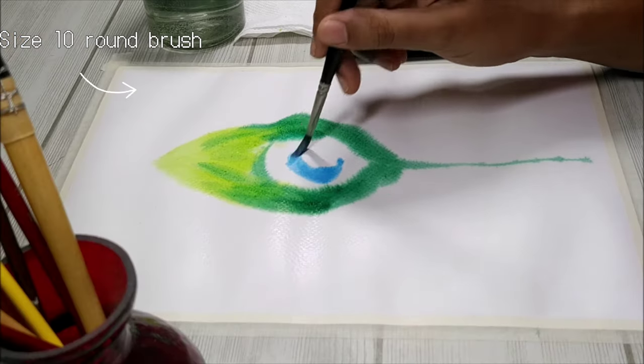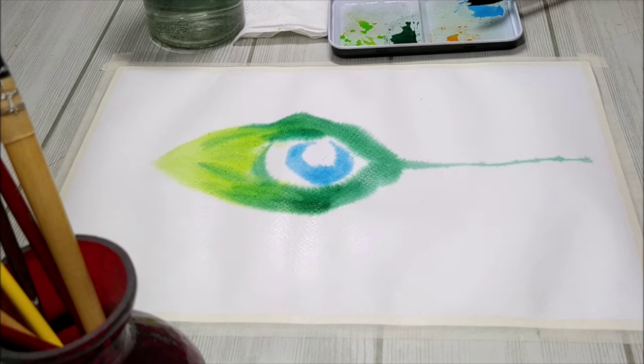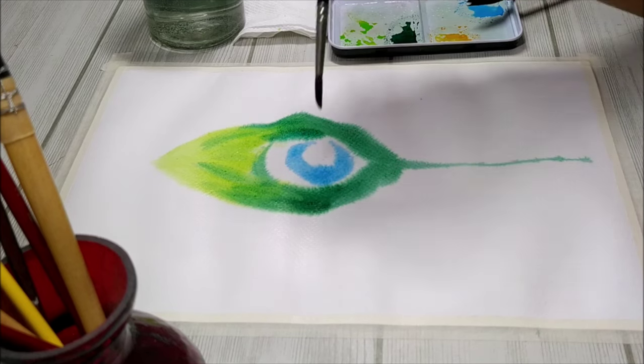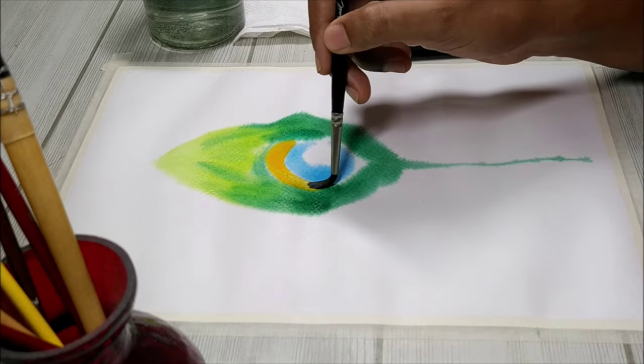I'm going to create a very nice circle with this blue color, and surrounding that blue I'm going to add some orange. This is why I left a nice circle in the middle of the tear shape — so that we can add all these colors.